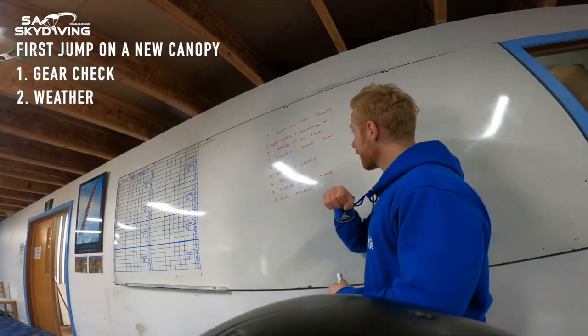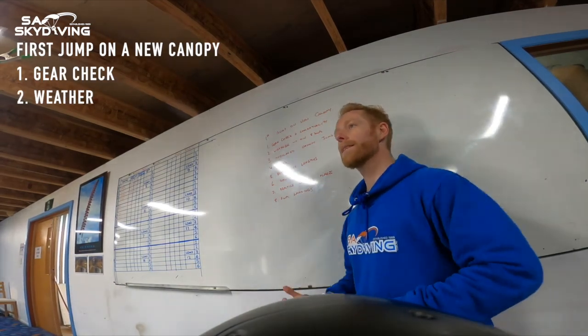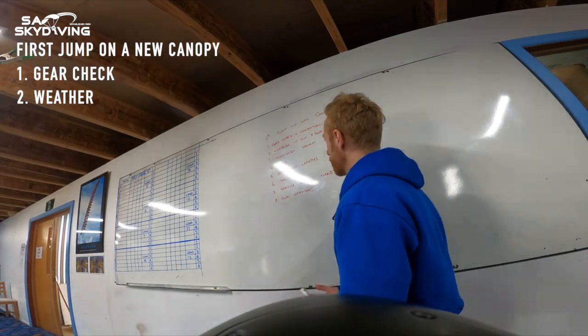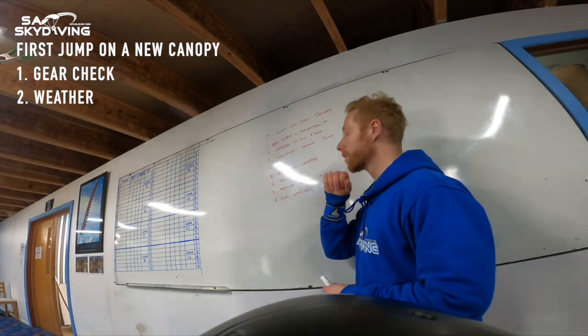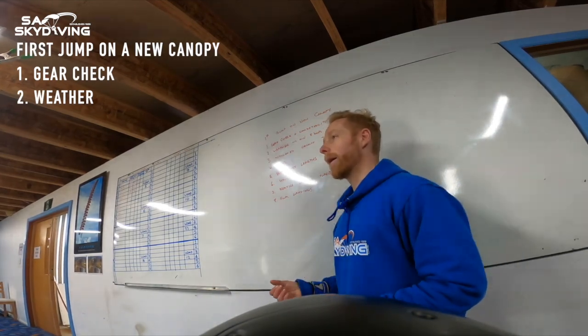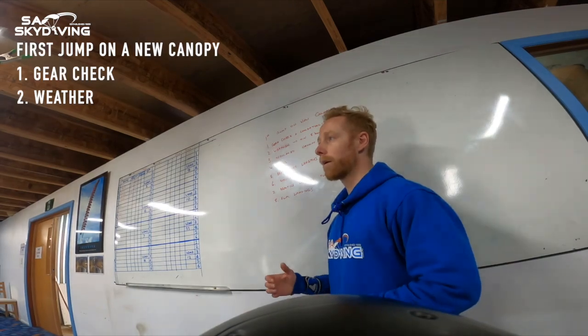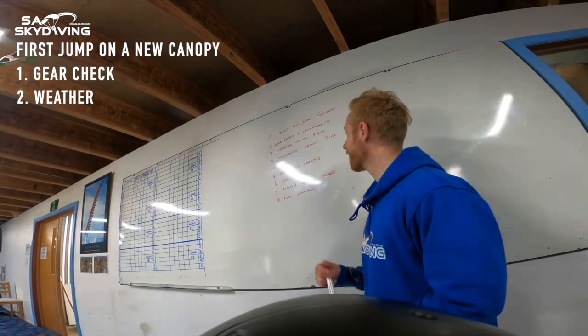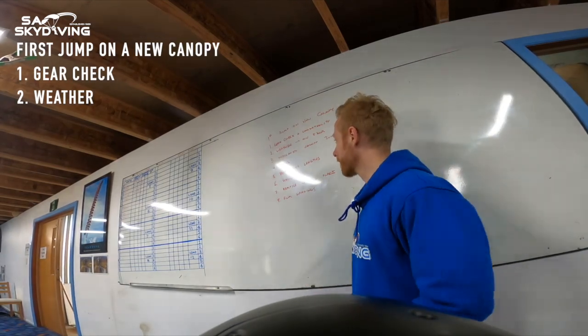Secondly, the weather. Set yourself up for success. The less things you have to think about when we're changing anything in skydiving, the better. Try and change one thing at a time. Today we're changing a canopy, so try to have good weather conditions you don't have to think about. My personal rule is a minimum eight knots to downsize — in nil wind things can feel a little bit quicker, so having a bit of wind to slow us down is nice. Perfect conditions today, so let's go for it.